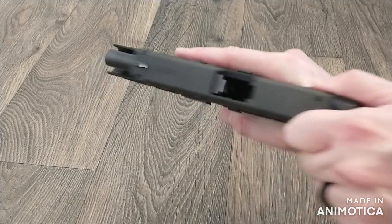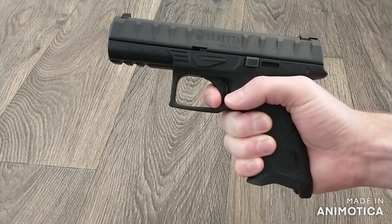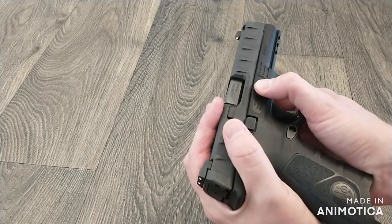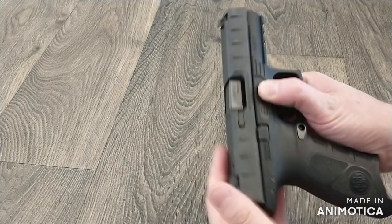First, let's do the trigger pull method. The pistol is cleared. Then you press the trigger, retract the slide back slightly, and push and rotate the takedown lever. Then move the slide forward and remove it from the frame.